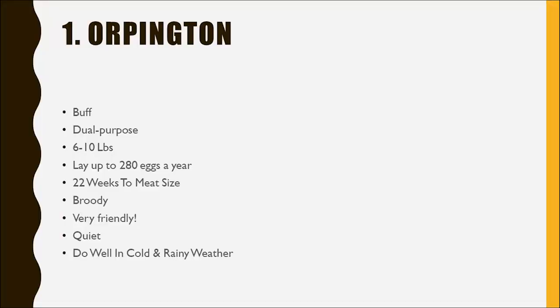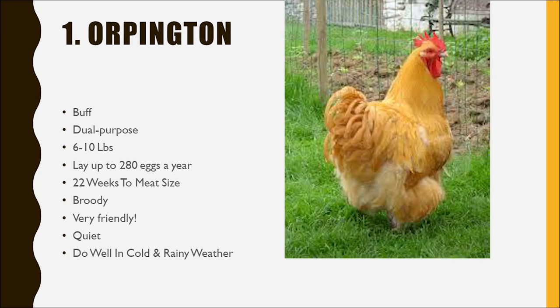Hey guys, what's up? So today we're going to be talking about the best chicken breeds for beginners. It is pouring down right now, so I'm literally underneath the eave of the chicken house. I know this is a really weird, abrupt transition, but it was raining so hard that I decided to just come inside, get some tea, and do this PowerPoint style.